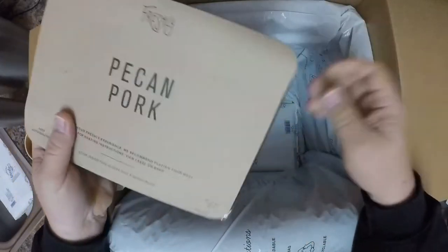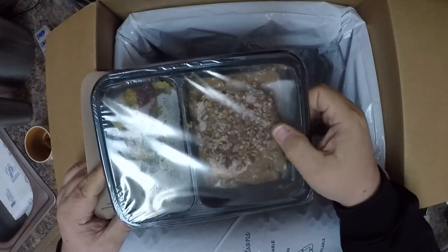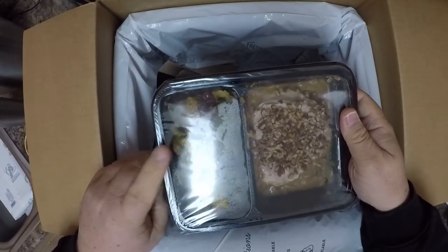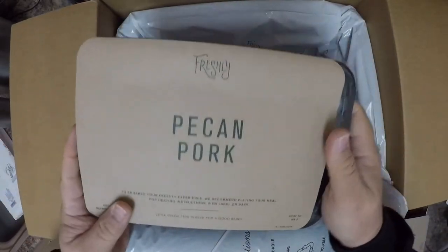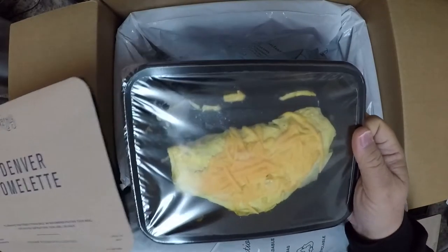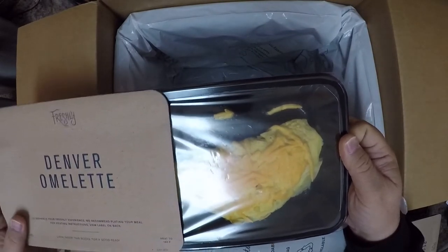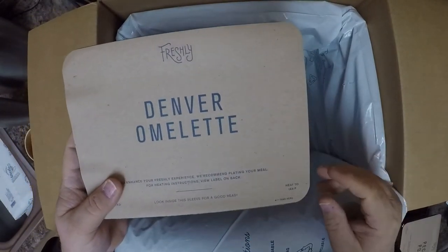The pecan pork is a nice addition to their lineup — I liked it, although the last couple times the pork was really tough. It comes with a squash and sweet potato mix with some raisins — it's decent, I like it. Denver omelet — the cheese is a pretty decent portion. Their breakfast options have come a long way; they're not as watery as they used to be. Again, this was a substitute from what I originally wanted.